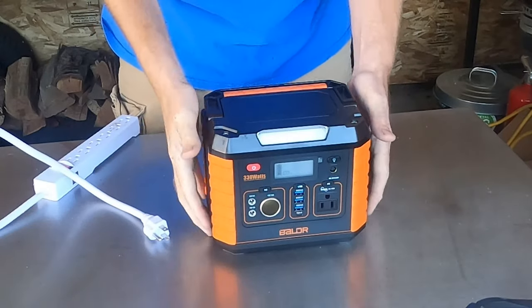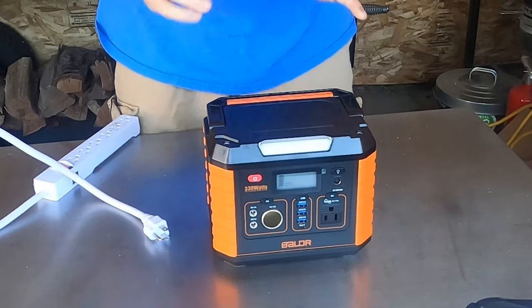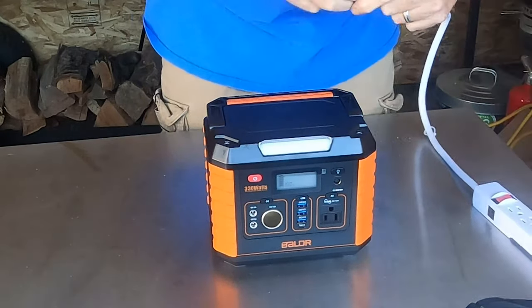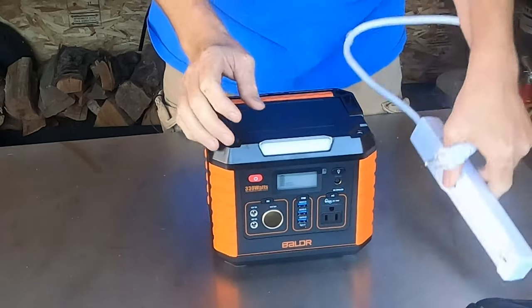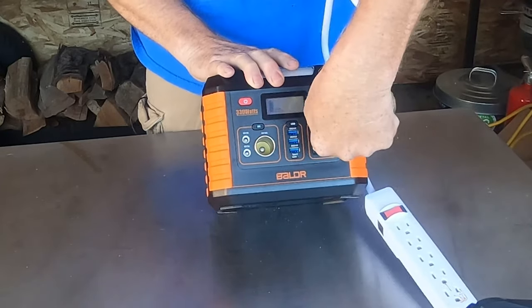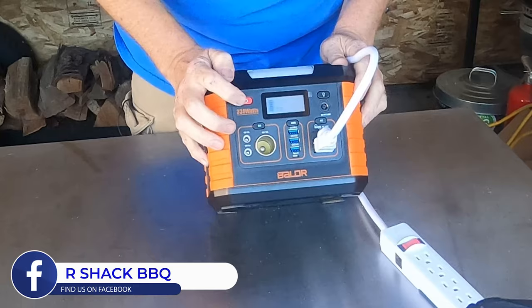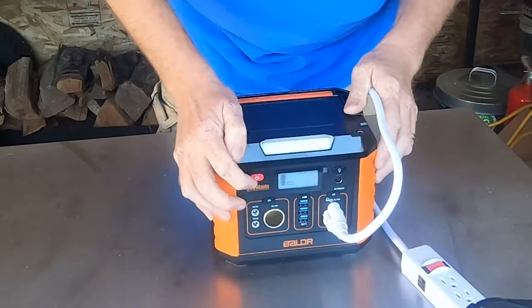It's the next day and we have our Balder 330 watt power station all charged up. The first thing we're going to test is our Fireboard fan controller for our grills and smokers. I have a standard power strip surge protector here — I'm going to plug that in and power this on.